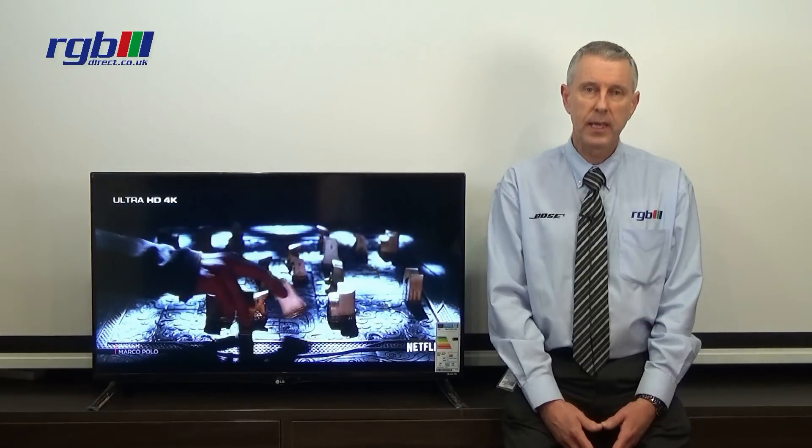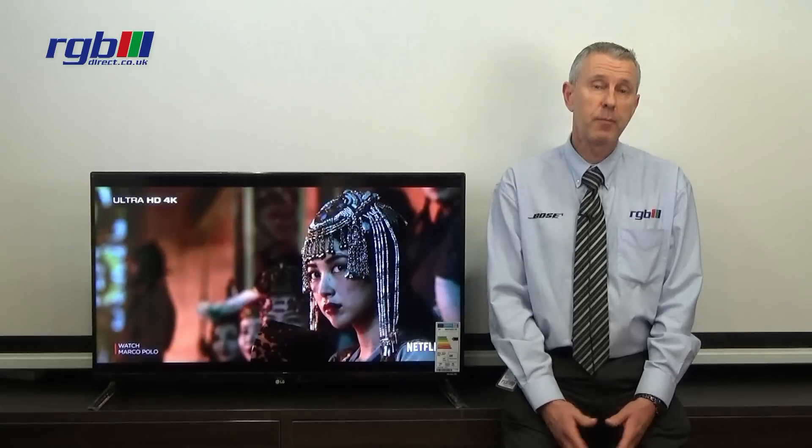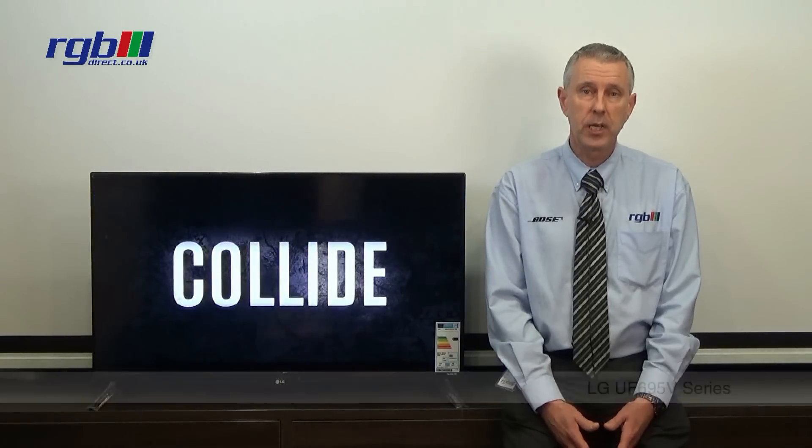Hello, my name is Mark and I work here in the RGB Superstore in Ilford in Essex, and today I'm going to be reviewing the LG UF695V series.